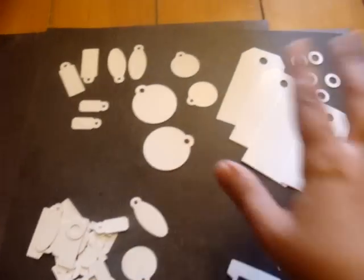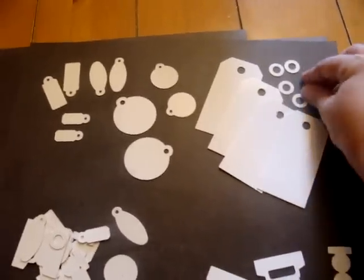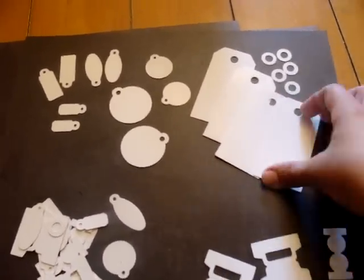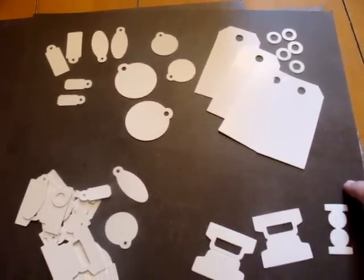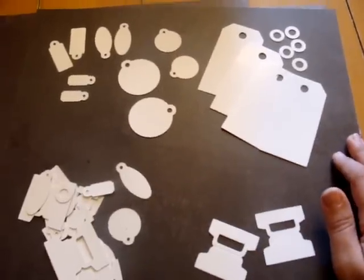Once again, you're going to get four of everything in this kit, and eight of these little washers because they're going to go on either side of these larger tags. This kit is going to be $2.99, and you get the whole collection four times.